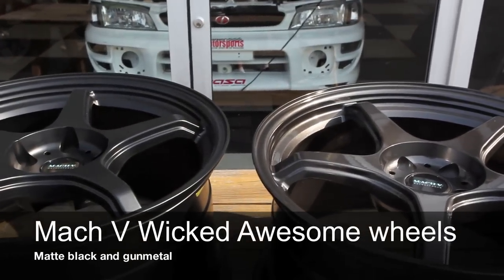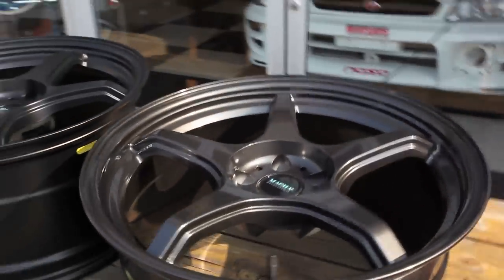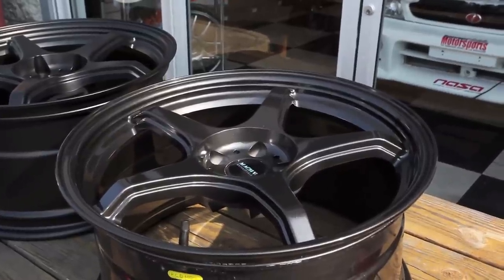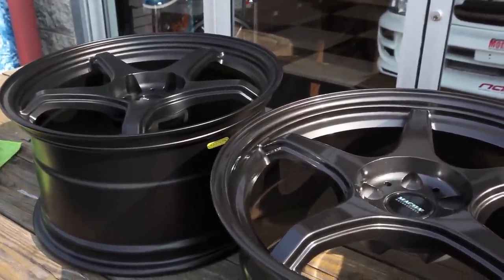We are looking at Mach 5 Wicked Awesome wheels in flat black and gunmetal. The one in the foreground is gunmetal, which is a gloss finish. In the background, flat or satin black, which is a matte finish.